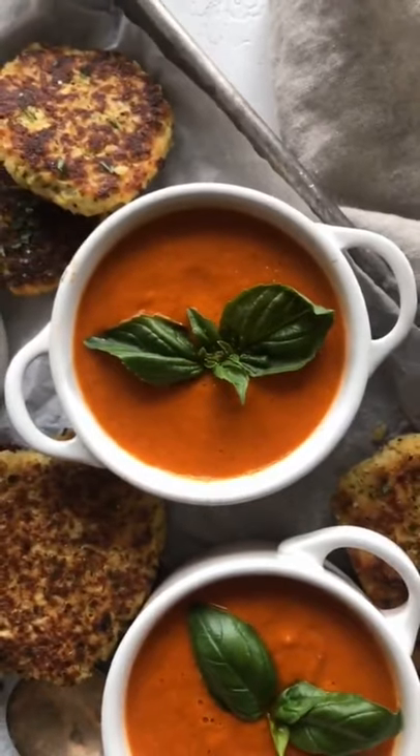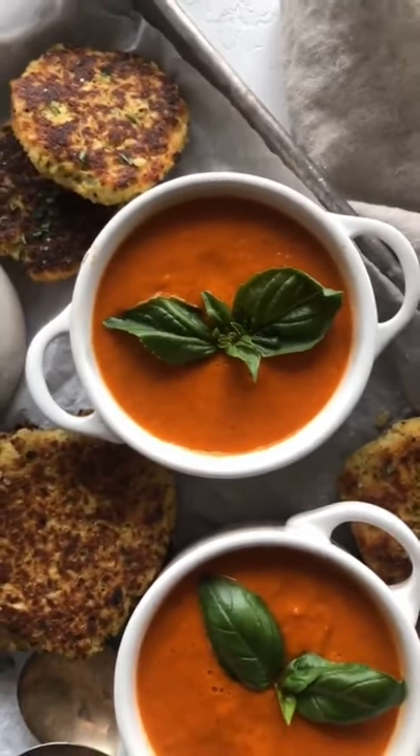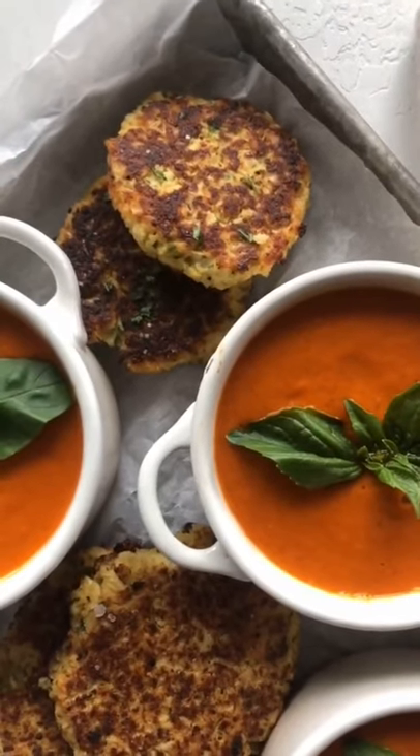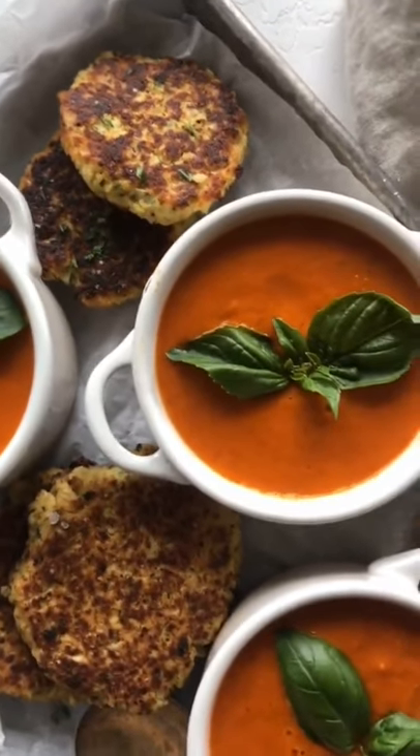I love serving it with my keto tomato basil soup, which the recipe is on my page if you want it. Or you can do a side salad or even serve it with a protein of choice. It's a great meal prep option on Sunday.